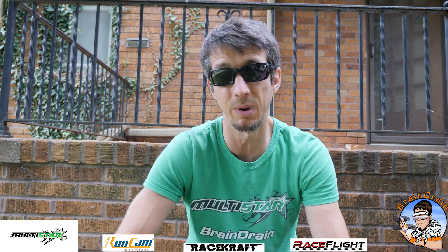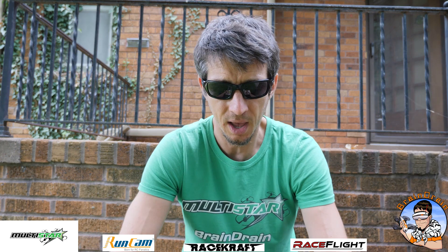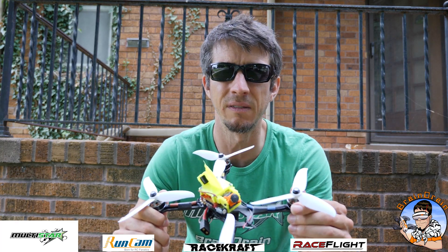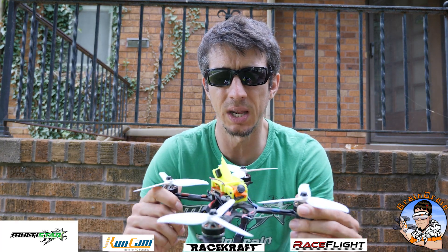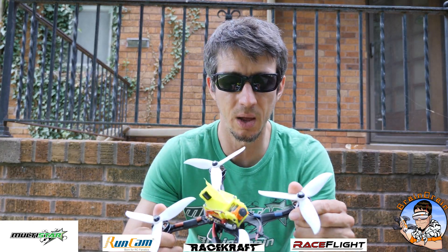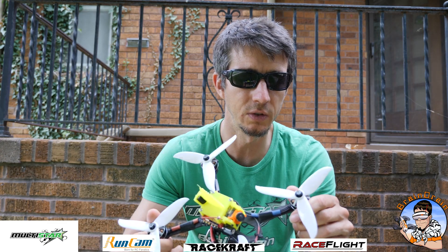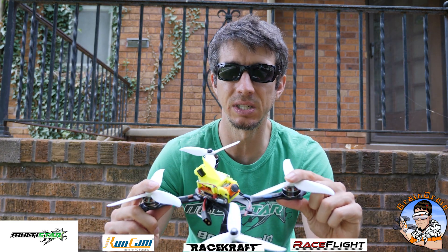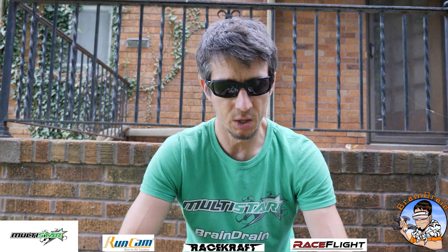If you take these motors and put them in a 300-gram quad, I don't think it'll perform as well. I put them on a heavier quad and it was a handful around the track. But this final setup came out to 255 grams without a battery and flies amazing — locked in, gets around the course very well. I couldn't be happier. This is one of the best setups I've ever seen.